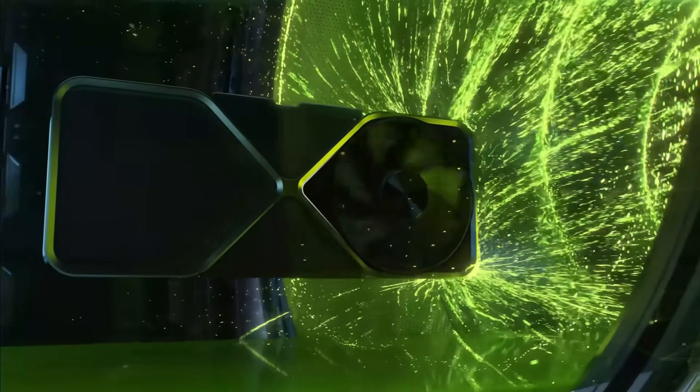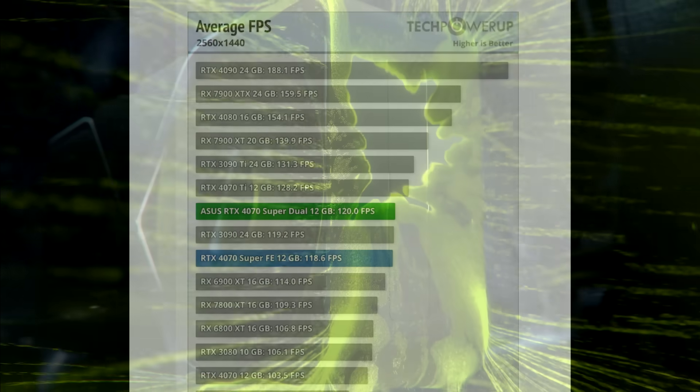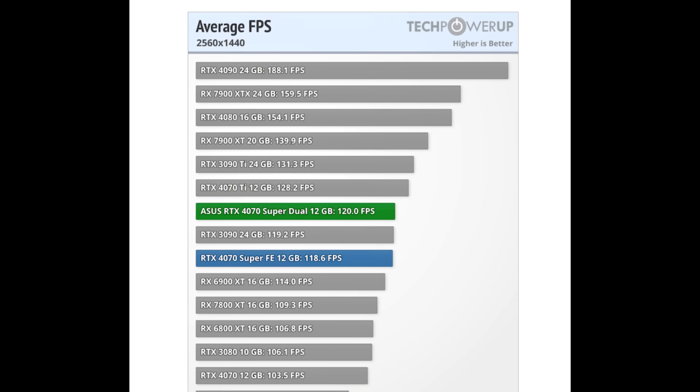The RTX 4070 Super did land where I had expected it would. I wasn't really surprised with anything when it came to the reviews — nearly on par with the RTX 4070 Ti, and neck and neck with the RTX 3090, the flagship GPU of the previous generation. As everyone was saying, probably the card we should have gotten at launch, but at least a year later for the same price, there's a decent jump for a refresh.